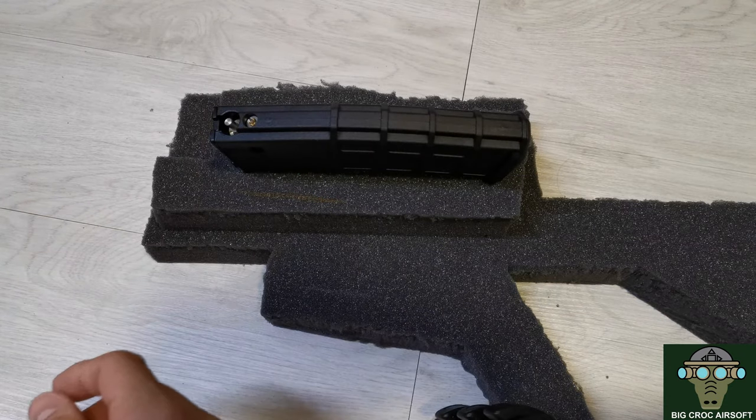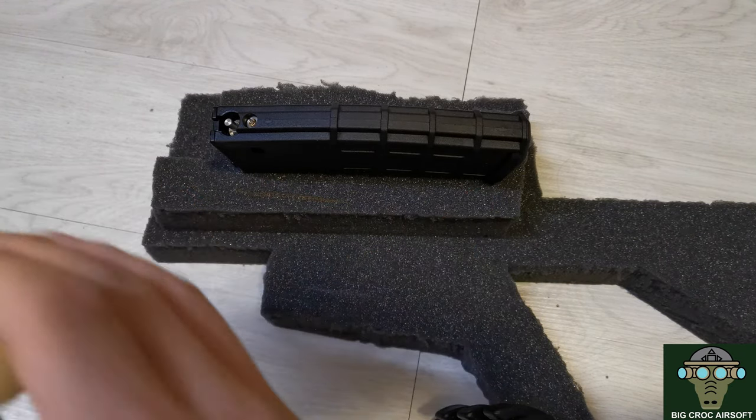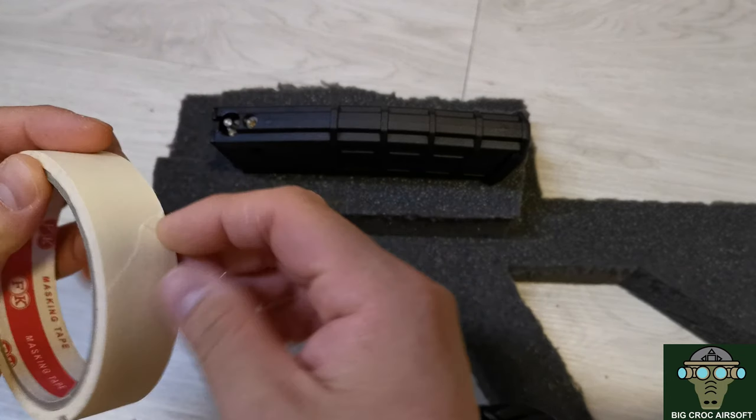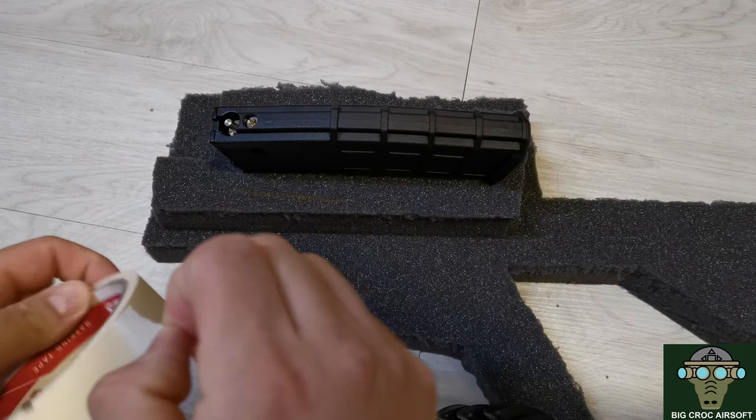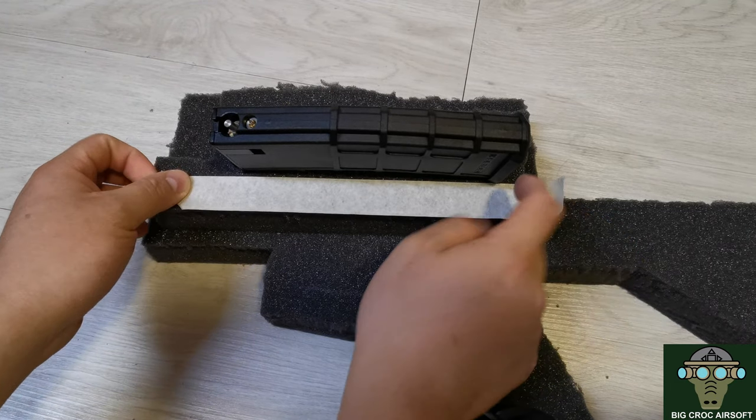It is kind of troublesome, and also as you are drawing the line, you might mark the items that you are tracing. So in the end I decided to use masking tape to outline the items. You just have to tape out the mag on all four sides and then you are ready to cut.